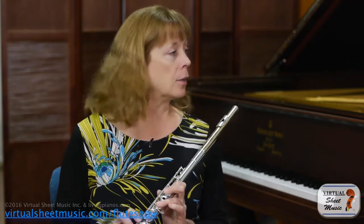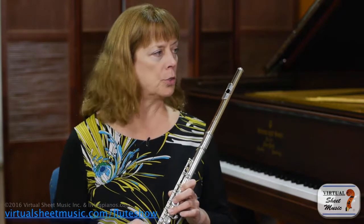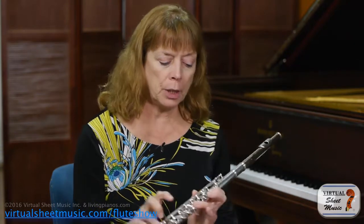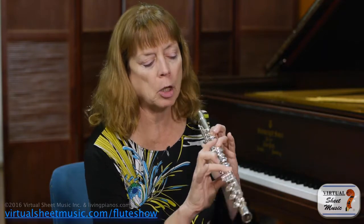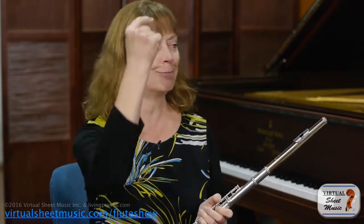One more fingering I want to show you is for the high F#. The high F# is a very stuffy note — hard to make speak, especially if you need to play it quietly. Instead of fingering it the normal way, take your pinky off the E-flat key and put it on the C# key. That's going to raise the pitch, so you may need to compensate by pulling down a little, but it will make that note come out much more easily.